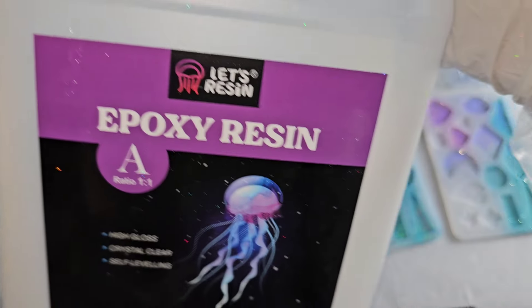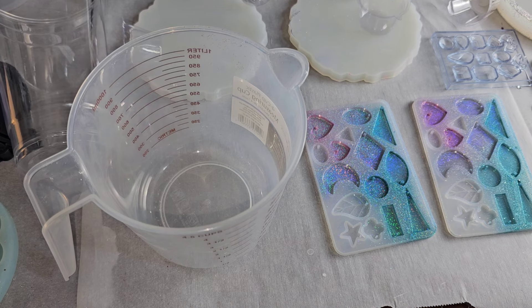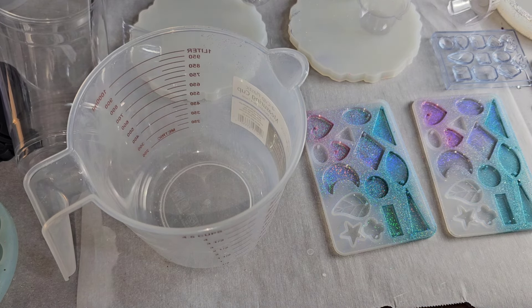Let's make a resin flower coaster. Today I'm going to be using the regular epoxy resin from Let's Resin. This is their normal one-to-one ratio formula.